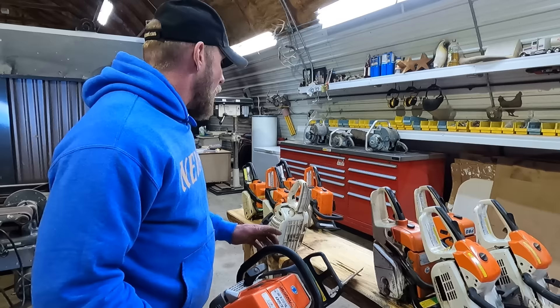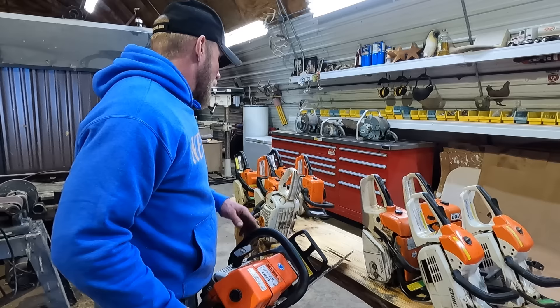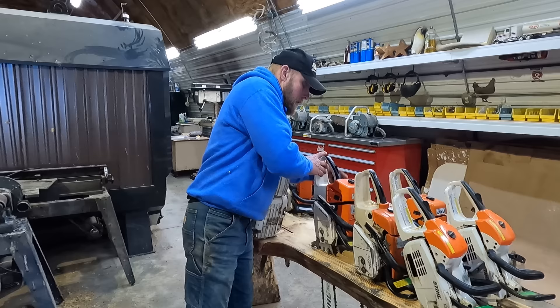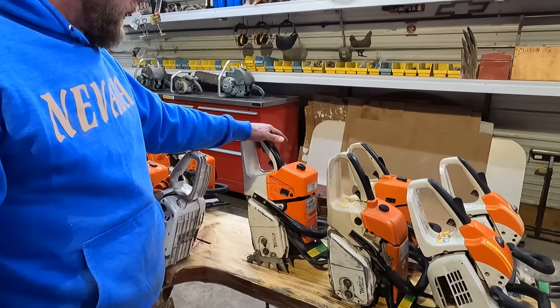I don't know when they switched over to the other numbers, but they got a lot more torque on the low end. The stuff built in the 90s — these other saws got a lot more speed and they're not so strong, but they're a lot smoother and more friendly to use. 3/8" low-profile chain. This is a great saw for blocking and dropping trees — these two right here for the real serious cutting stuff.